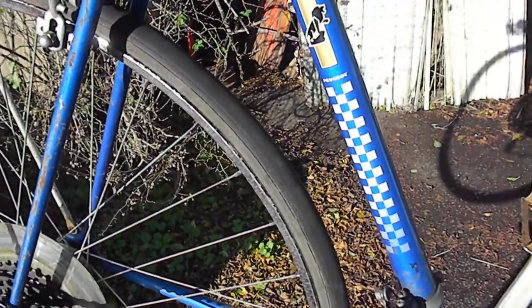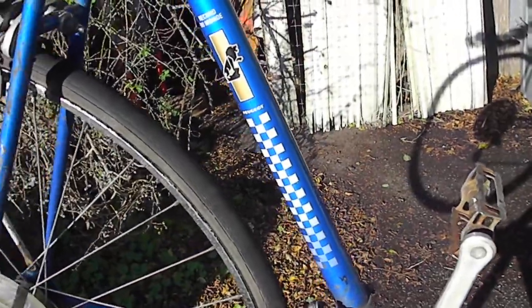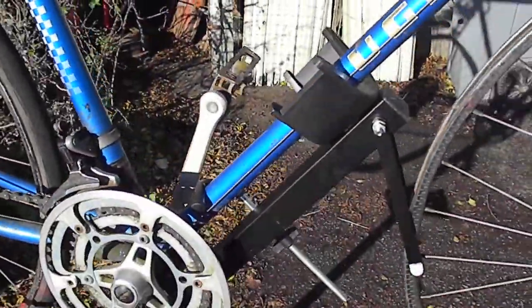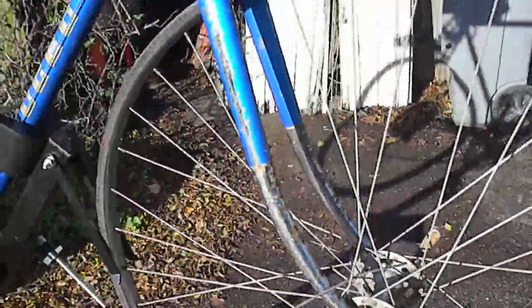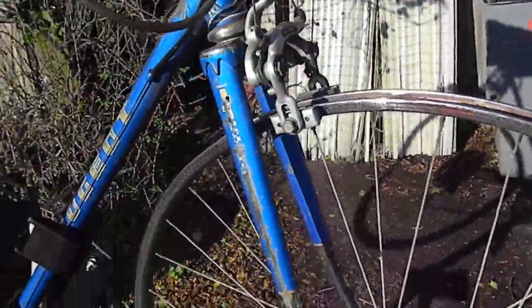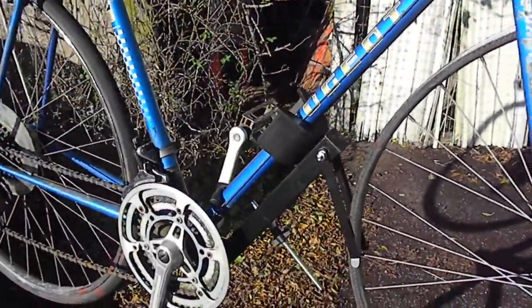Usually what I do is lube the chain, lube the pedals, check the brakes for proper adjustment, and make sure they're going to stop. I like to see reflectors on bikes — even if you don't ride at night, you may get caught in a pinch, and reflectors are definitely a nice thing to have. Anyway, that's your bicycle tip for today — thanks for watching.